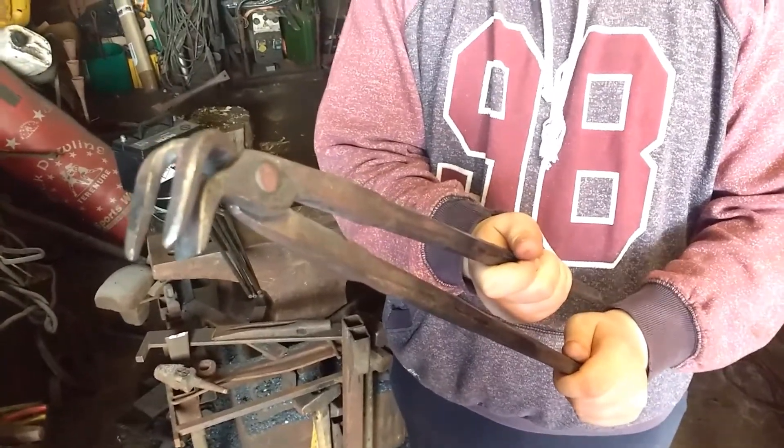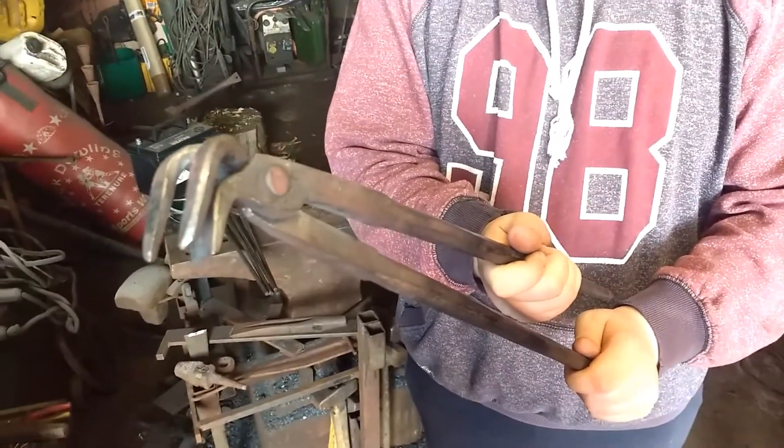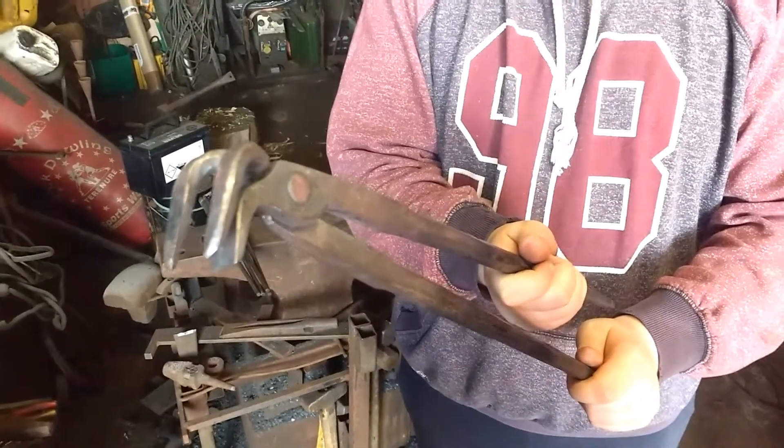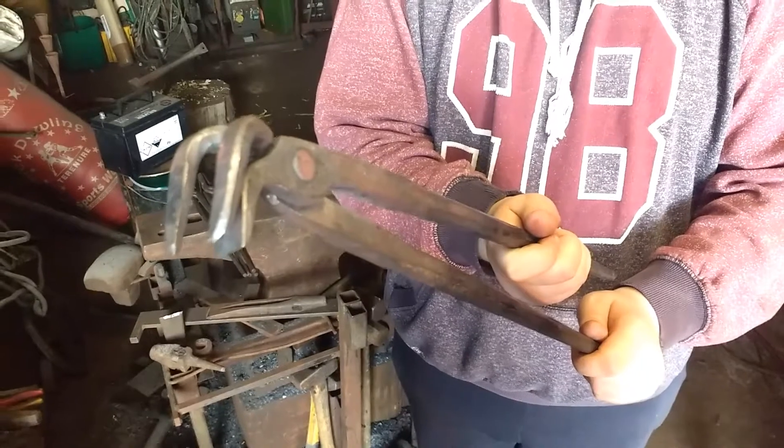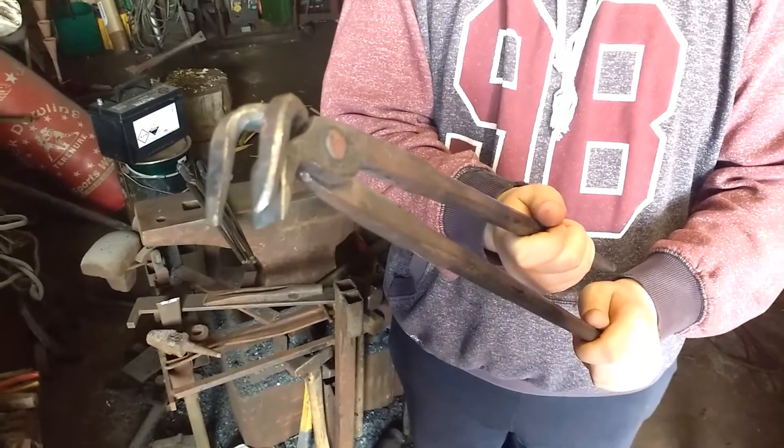There you are, folks. Thank you for watching. Finian, Liam, Christie Blacksmith from Ireland — making and forging a railway spike tongs for holding spikes. Thank you for watching. Bye.